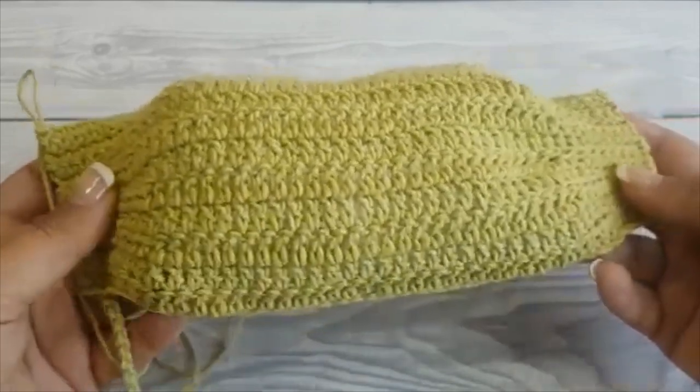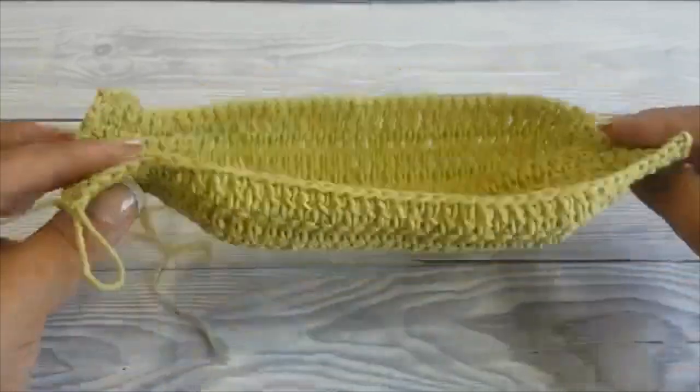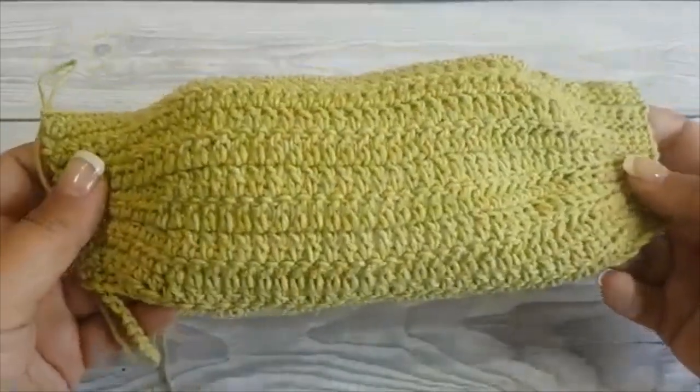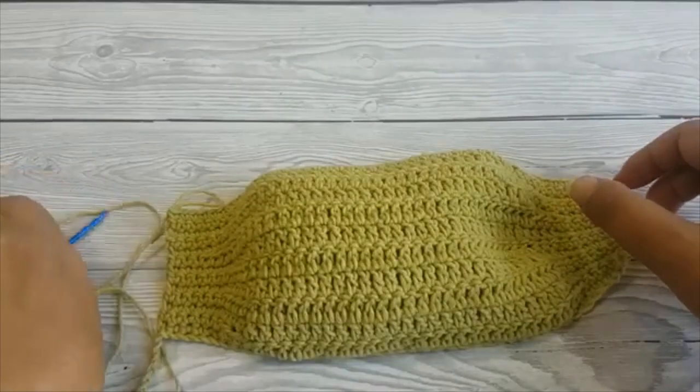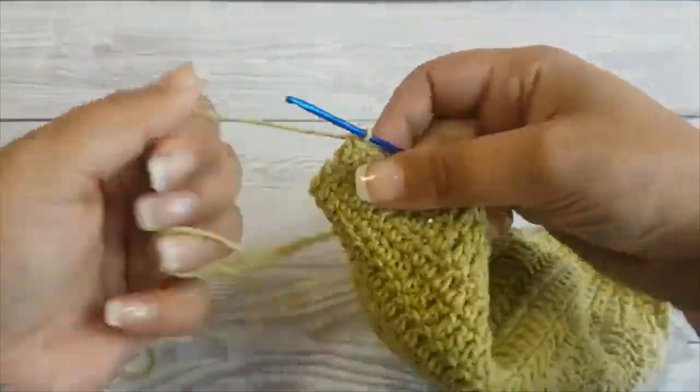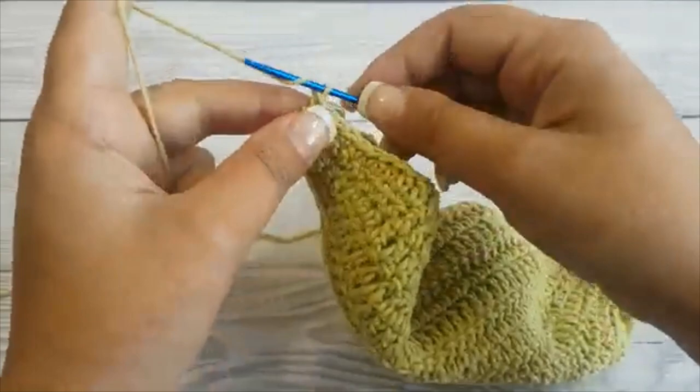Chain one — and this is the second row. Rows three through thirteen are a repeat of row two. I've already made my repeat rows. You can pause the video and make your rows, and then join me back.